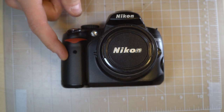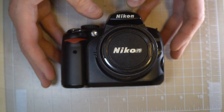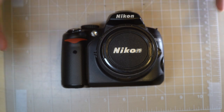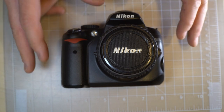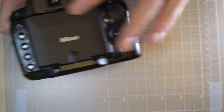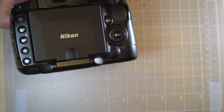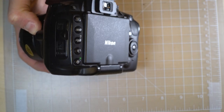That's it for the first video on this camera. The second video is going to cover what everything does and how to take a photo with this camera. And then in the third video we're going to go through all of the different menu system items and how they affect your photography.